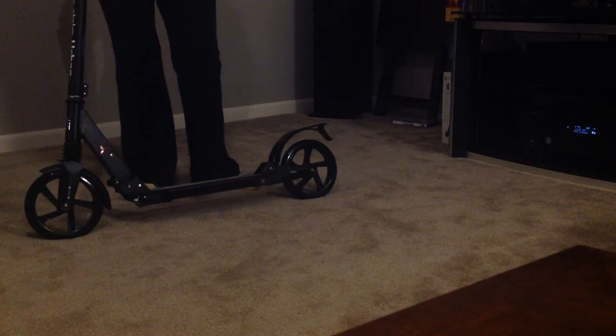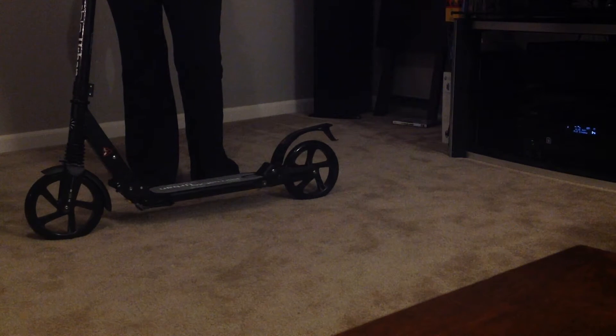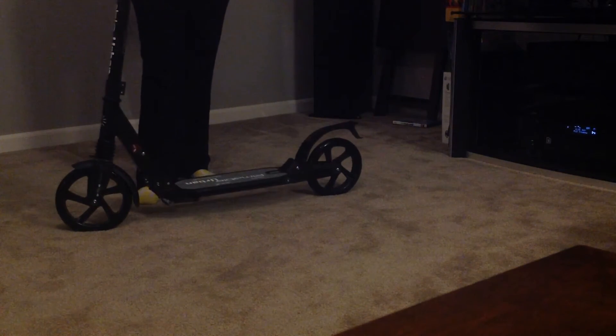I think it's a great quality. The frame is made out of metal. The handlebars are made out of a rubber material that's great for gripping. It has great balance, it's easy to ride, and it's got a nice smooth ride with the big wheels. I'm very happy with the quality of this product and how easy it is to use.